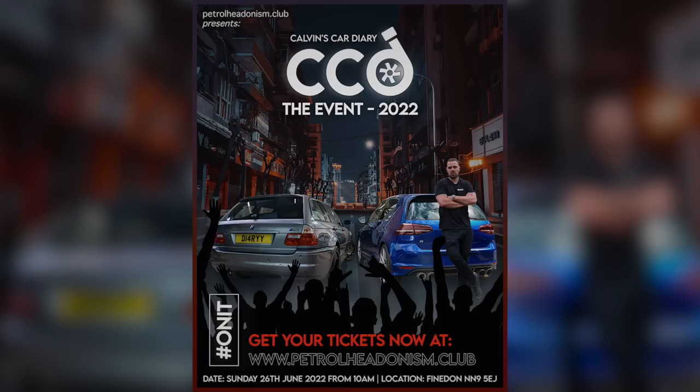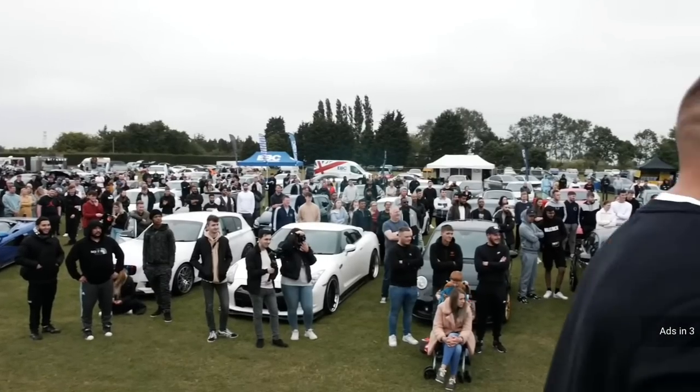I want to quickly remind you that I've got my car event on Sunday the 26th of June. If you haven't bought a ticket yet, get on it because they're selling fast. Last year I did CCD The Event 2021 and I want to do one every single year — they're so good. I'll put a link to ticket sales in the description. Also a link to Planet Dreams and to Alex at A to Z — he did me a little deal but honestly I just like Alex. If you've got anything you want done to your car, reach out to him.